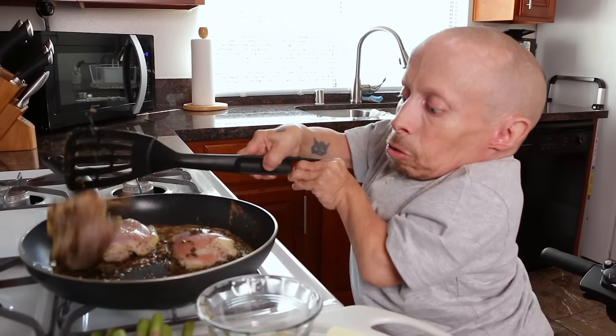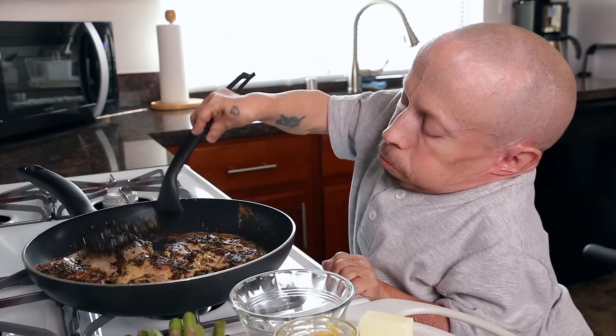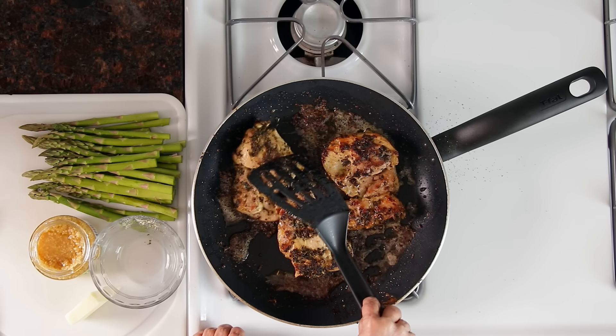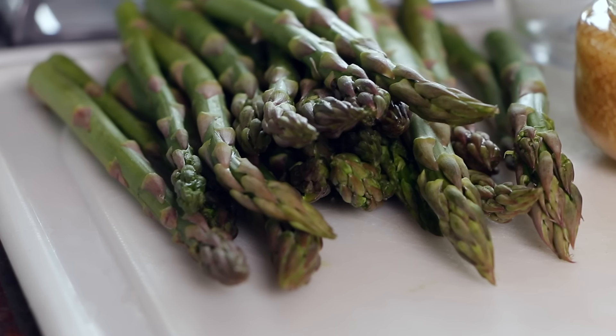Right now it's time to flip the chicken. I flip the chicken over to the other side and I'm going to move it off to the side a little bit so I can get my asparagus in here.